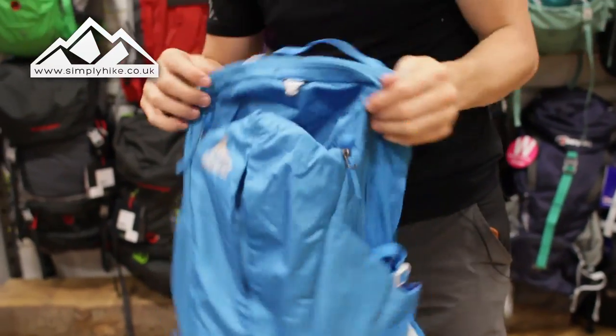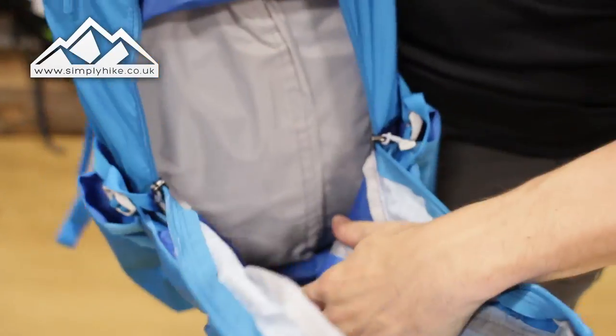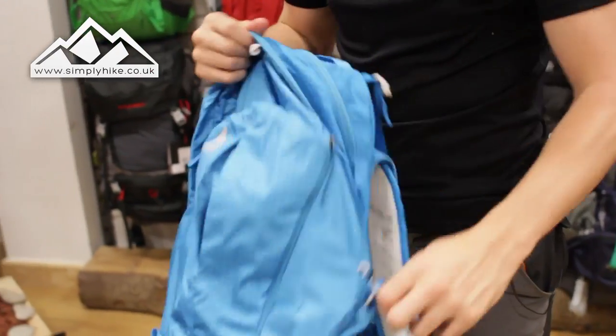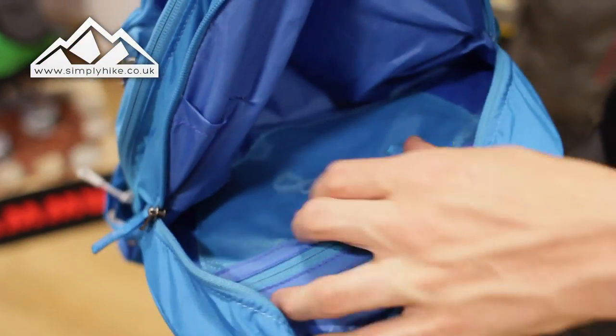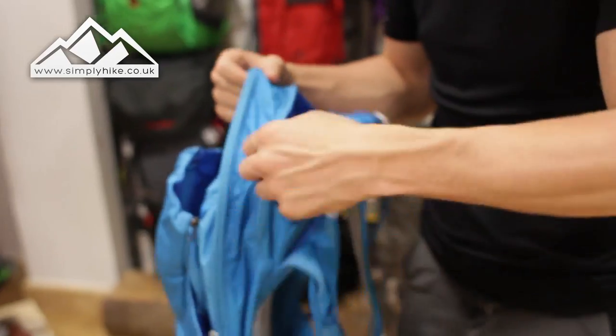Now the main section itself is pretty much just one big open space — standard like any day bag, nice and spacious and easy to access. You also have a nice top storage pocket with a secure section, so any keys or anything you want to keep safe and secure can go in there, with freedom for any other bits and bobs.